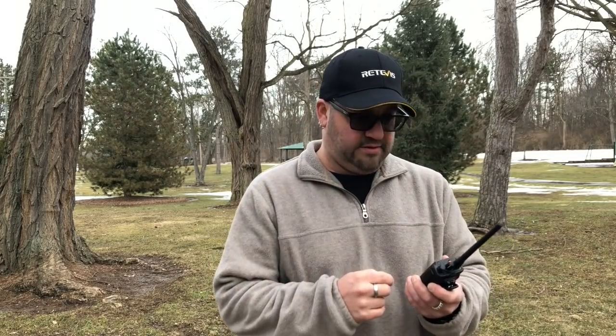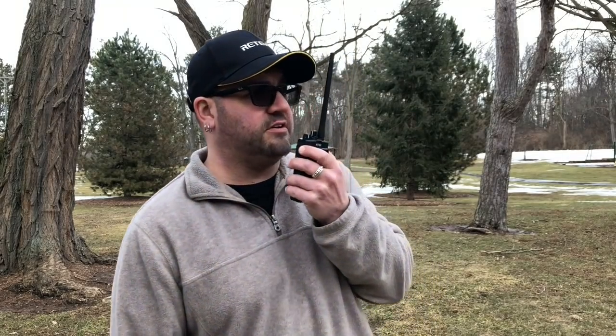We'll go ahead and try the Northville repeater here. Stock antenna, 5 watts. See what happens. CQ, CQ, CQ, this is K8MRD calling CQ on the Redivis RT52. Just looking for a quick signal report if anyone's around.